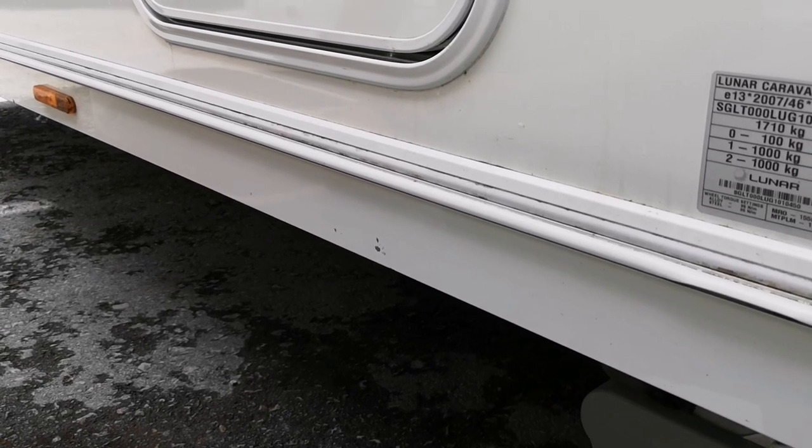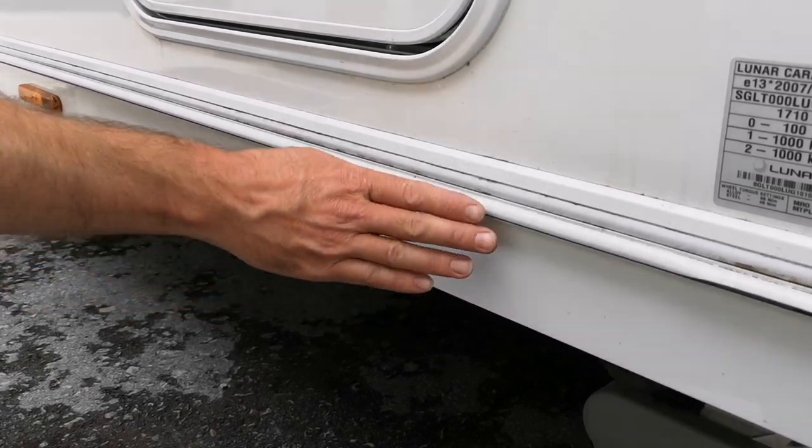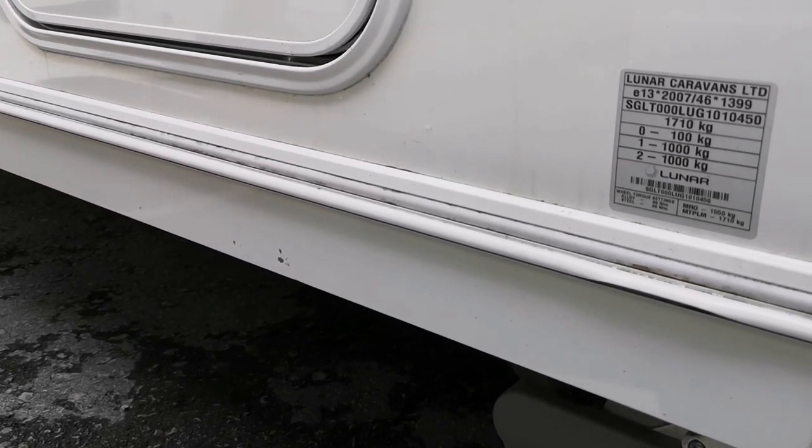So when you come to sell the caravan or part exchange it, the bottom strip is going to be in perfect condition.